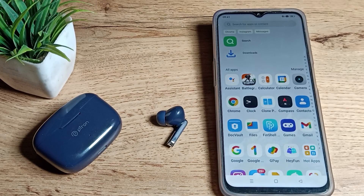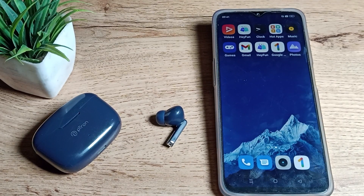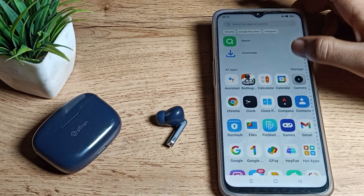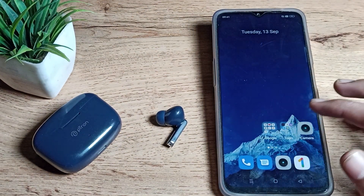Welcome back. Today we are going to talk about Realme phone Bluetooth settings. In this video, we will talk about how to unpair a Bluetooth device. I have paired this Bluetooth earbud, but now I want to unpair it — so I'm going to show you how to do that.